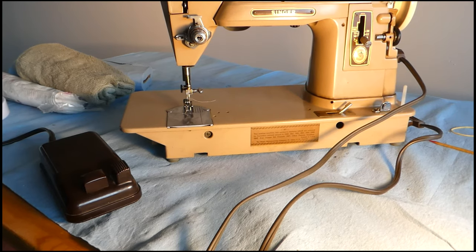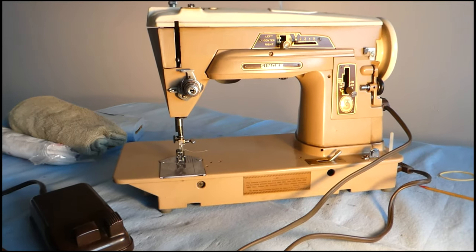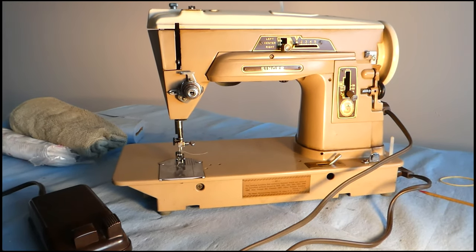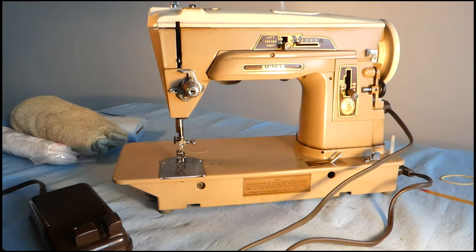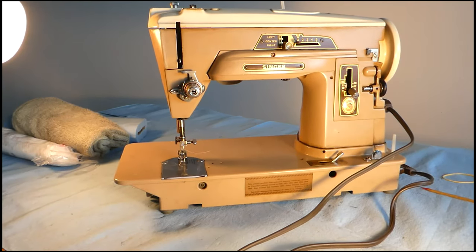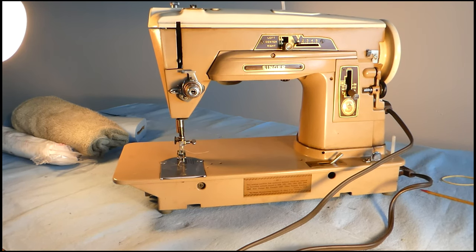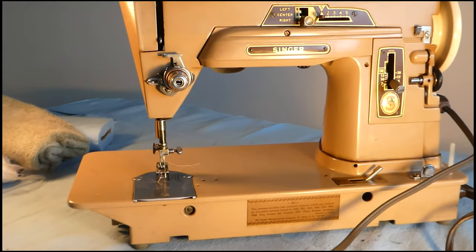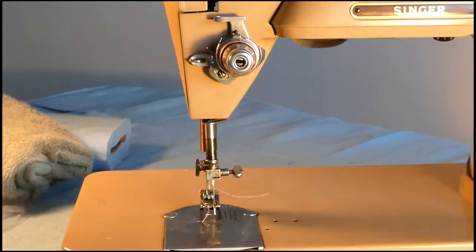I touched the metal and I'm still here — that's encouraging. Let's see if we get a little bit of action here. I have to line it up and then move over. We'll go in a little closer and see what we can see.